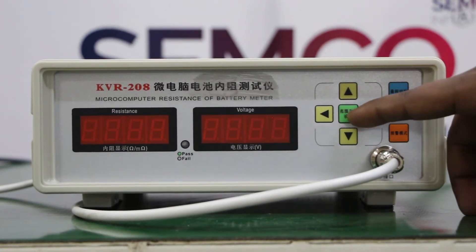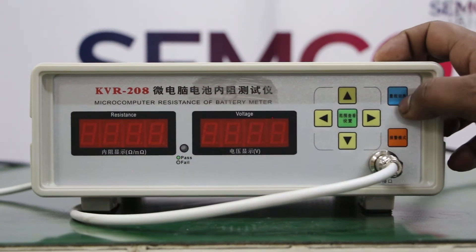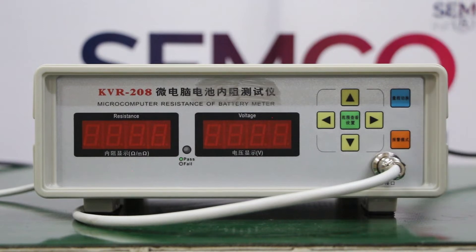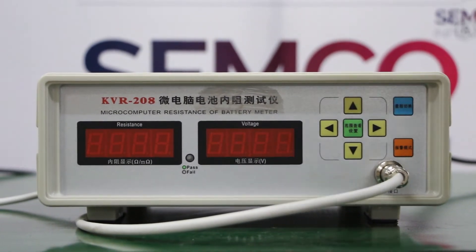This button is used for switching between voltage and resistance. This one is used for switching from ohm to milli ohm, and voltage to milli voltage.